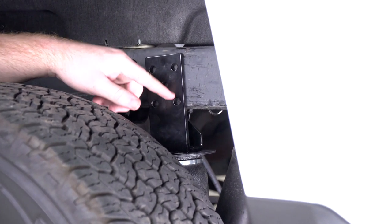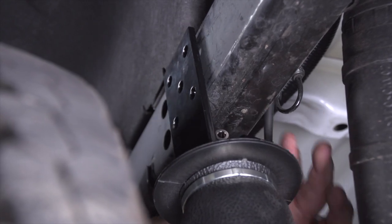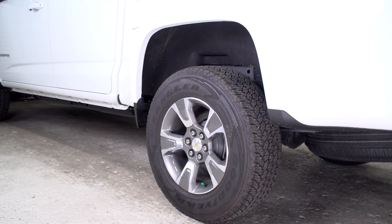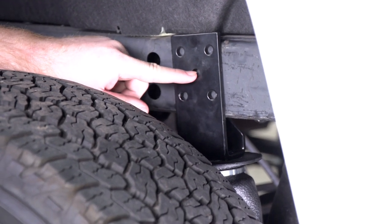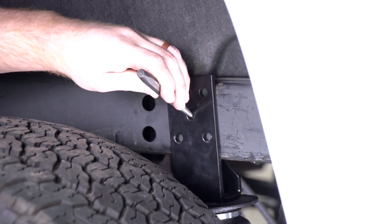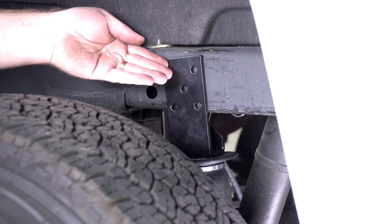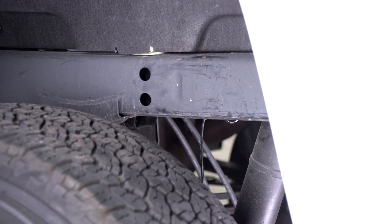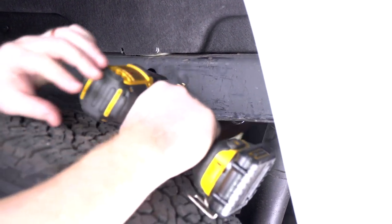Now we're ready to mark and drill our holes. Lower it a little more so the seat on the bracket is resting on the bottom of the frame. With it lowered and in place, mark our center hole and the bottom hole towards the rear using a hole punch. Then raise the vehicle up to give extra room to drill, move the air spring out of the way, and using a 5/16 drill bit we will drill our holes.